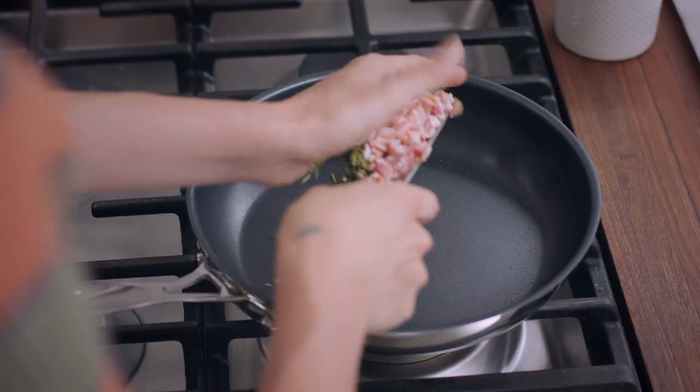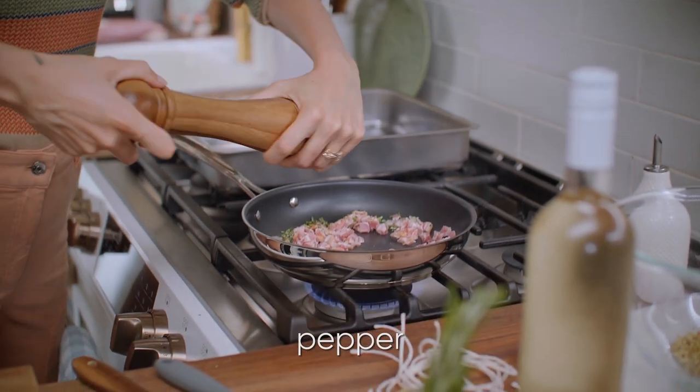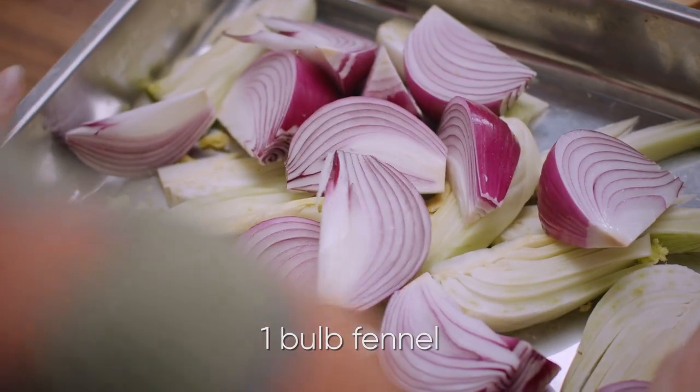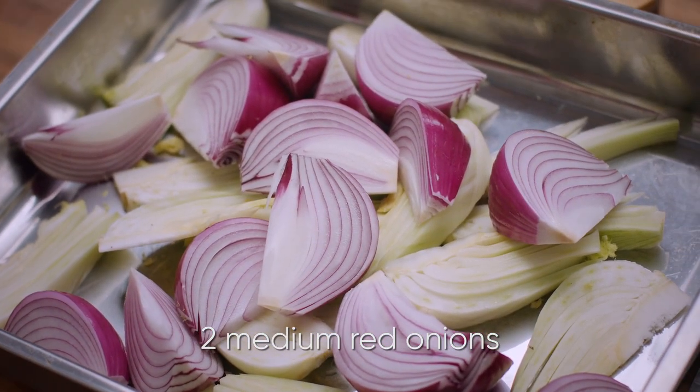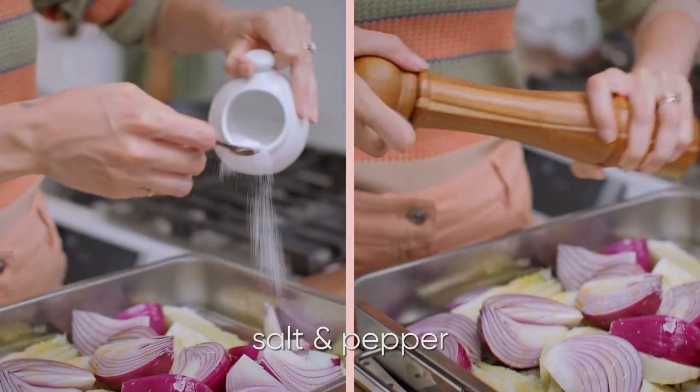Pop that pan back on the heat and add in that pancetta and rosemary. Season that with a bit of pepper, too. Now I've got one bulb of fennel and two medium red onions that I've already chopped. Onto there, I'm going to add about a tablespoon of olive oil and season that with some salt and pepper.